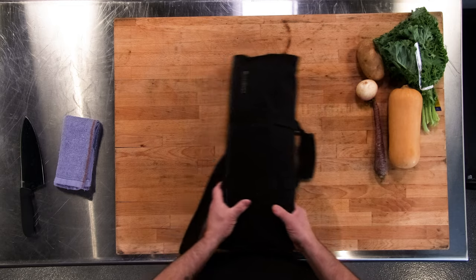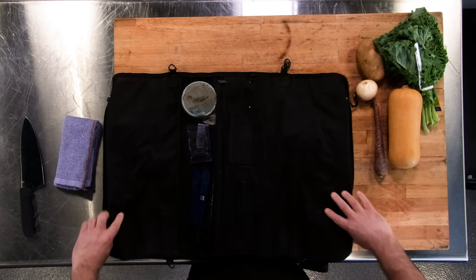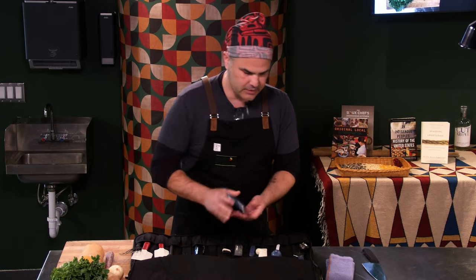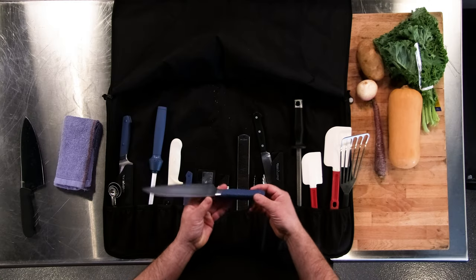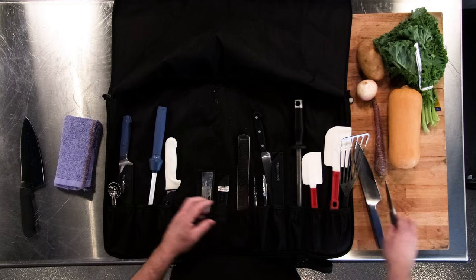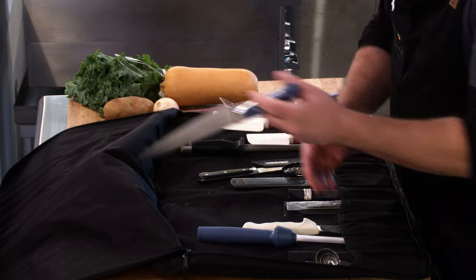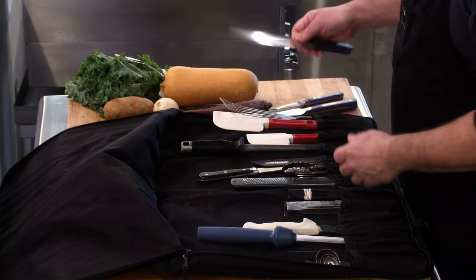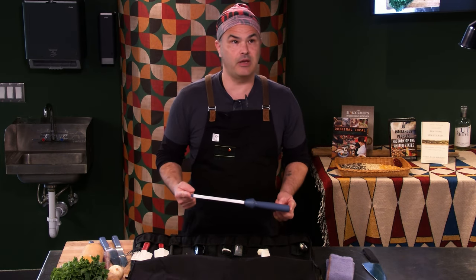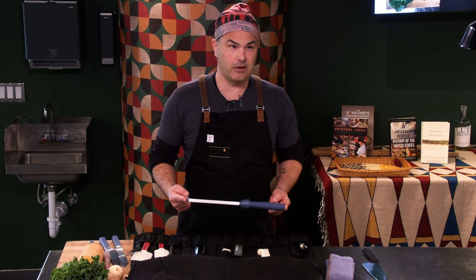Today we're going to go over knife safety. This is my knife roll. Someone at home probably doesn't really have one of these, but for all intents and purposes: a santoku or a vegetable knife, a paring knife, and an 8-inch chef's knife. The most important part about a knife is that it's sharp, whether it be a $20 knife or a $300 knife.